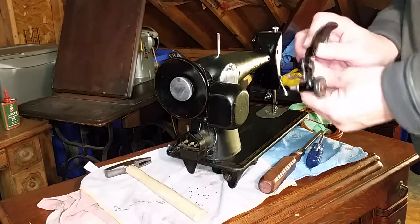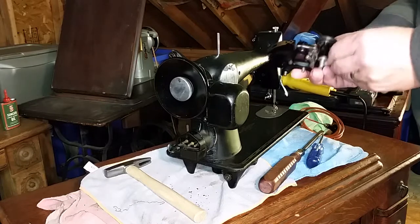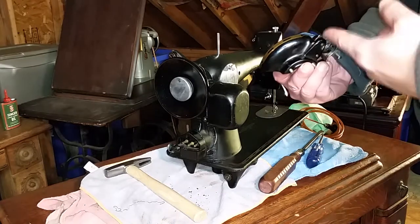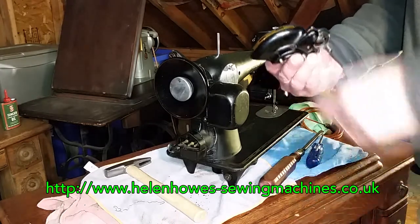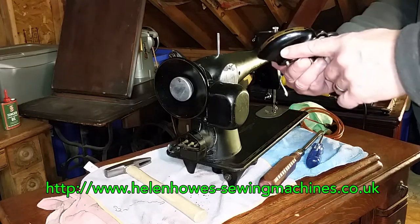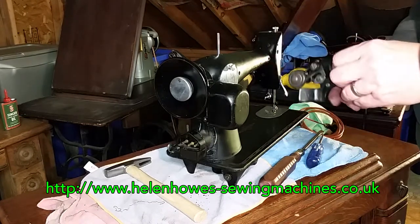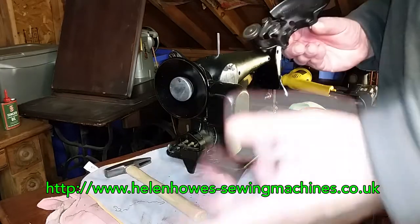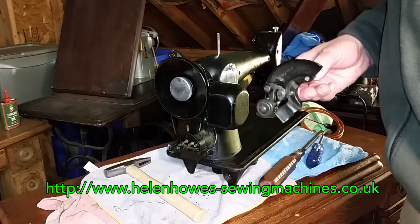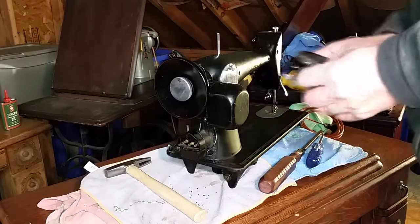To make it look nice, you can get a belt guard. This one is an actual 201-1/3 belt guard — I got it from Helen Howes. I'll throw her link up here. She has lots of stuff and her prices are more than reasonable, even with international shipping, compared to eBay. On eBay, if you even found one of these, the person would probably want 60–70 dollars for it. Helen doesn't want that for hers — really good prices.